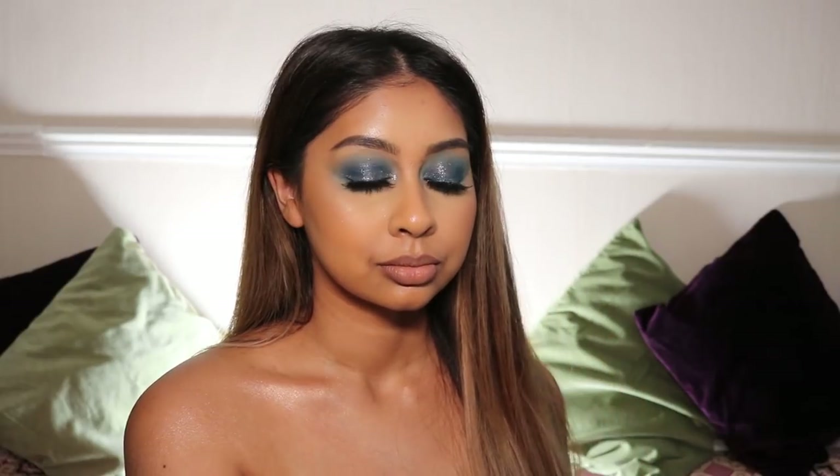And then I'm going to finish off with some Cover FX Setting Spray. And that's it for this look — I hope you guys enjoy it! Give this video a thumbs up if you want more voiceover tutorials like this one. Subscribe if you haven't already, and I will see you all in my next video. Bye!